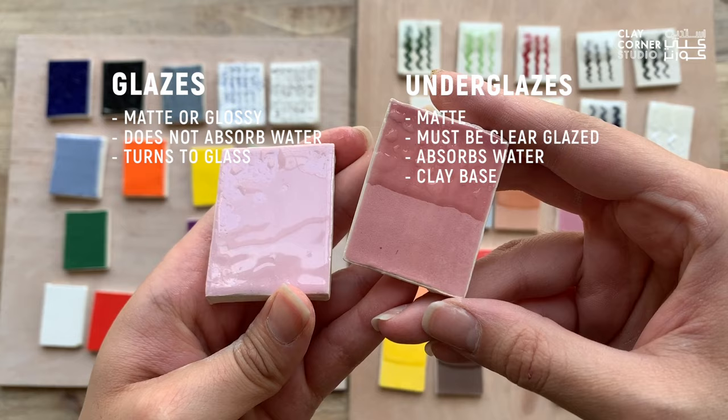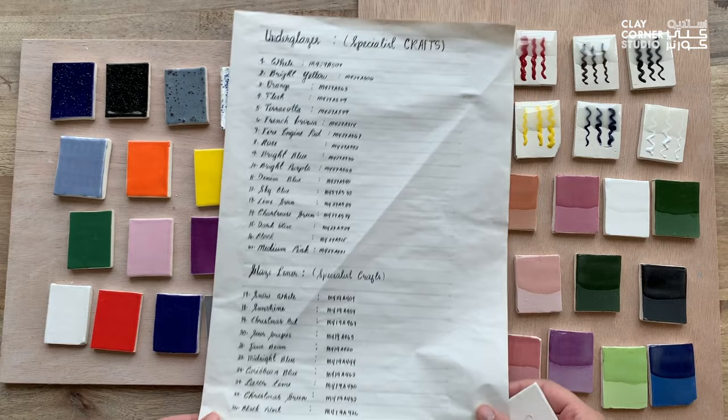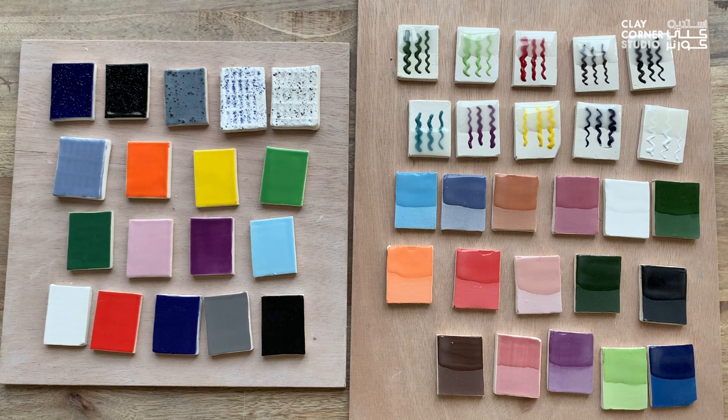When you have a bunch of different glazes in your studio, it's a good idea to create numbered test tiles to help you keep track of them. You can think of this as a physical catalog of your glazes, allowing you to easily refer back to them and see how they behave on certain clay bodies or textures when deciding which glazes to use for your future projects.